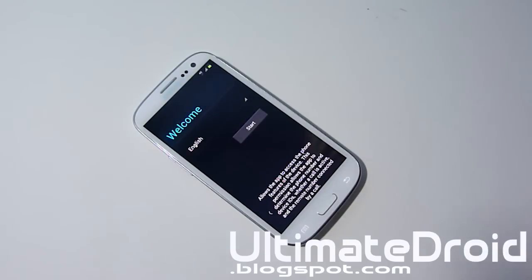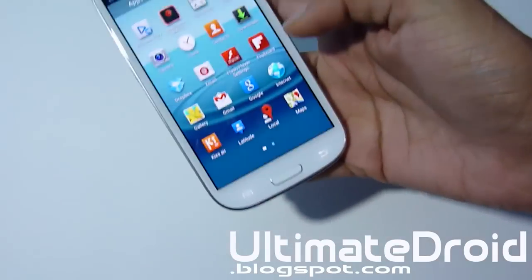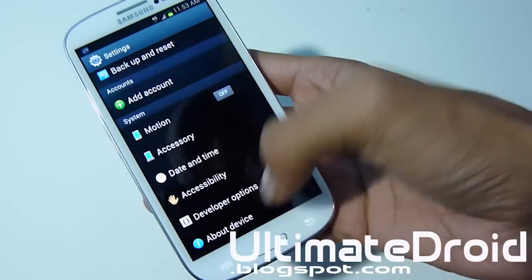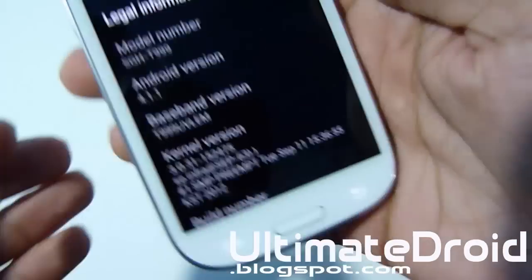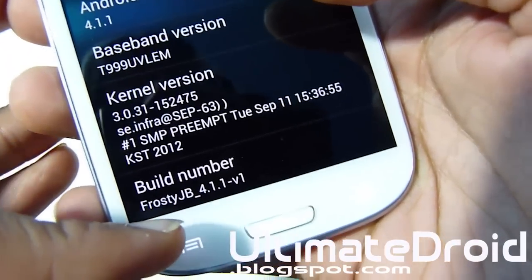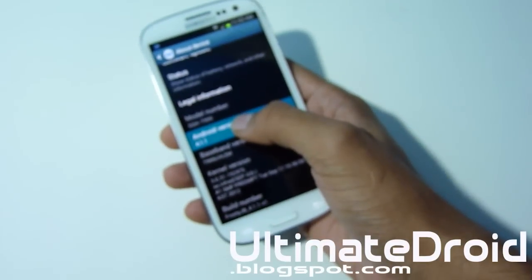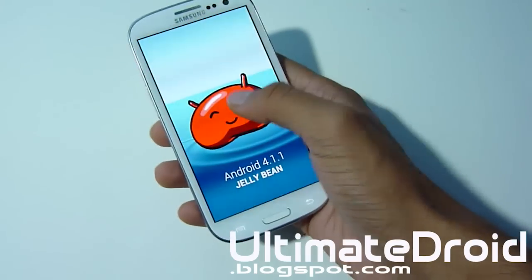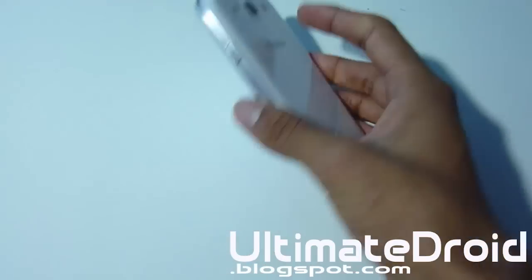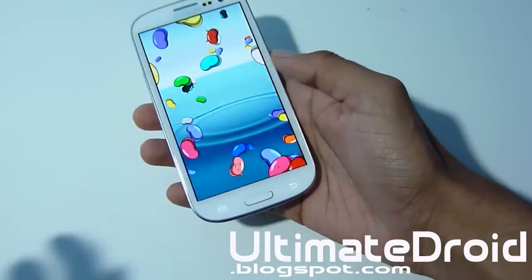It's been 15 minutes. Go to settings to show you I'm on a custom ROM — go to settings and about device. Right there you can see I'm on 4.1, and the build number shows Frosty Jellybean 4.1 version one. To prove it even more, keep holding on the version and you'll get this Jellybean Easter egg — hold down and you get all these little jellybeans. That shows you I'm actually running Jellybean on the Galaxy S3 even though it hasn't been officially released.